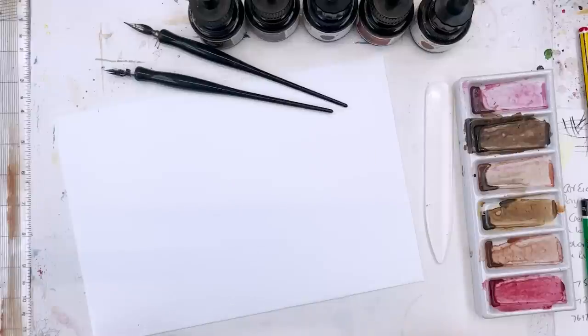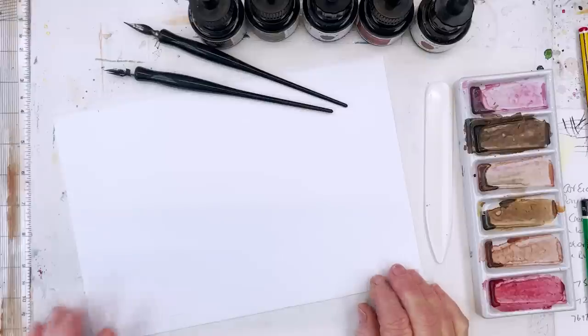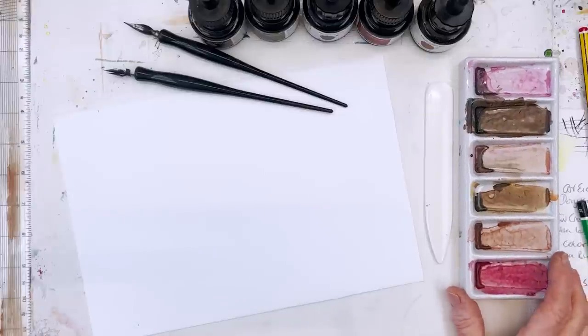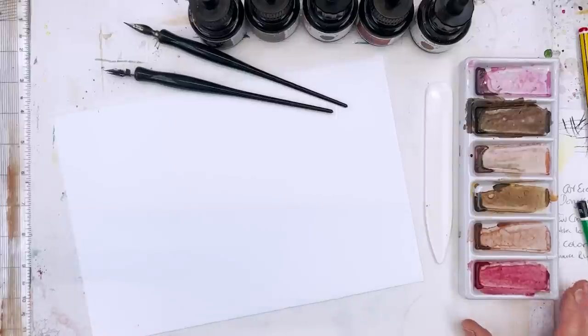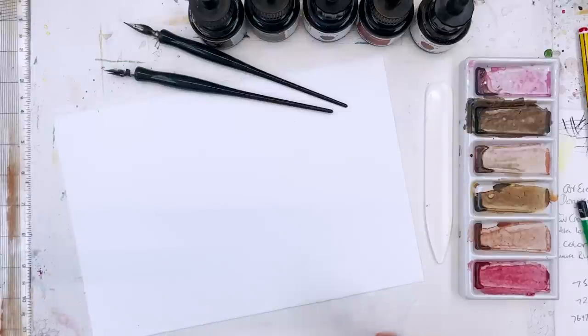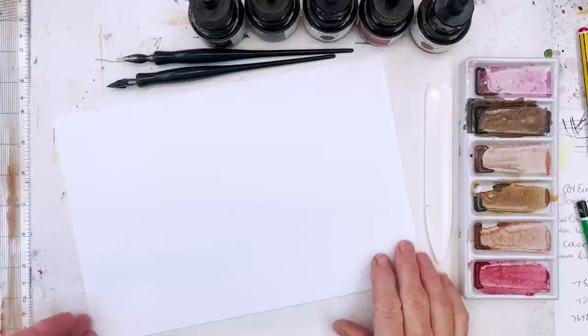Hi everyone, Diane here, welcome to my studio. Today I'm going to do a card and bookmark set and I'm going to do it in pen and ink and some wash. First of all I'm going to show you roughly what I'm doing — there's going to be a little poem involved, just a quick glimpse. I'll talk about the equipment I'm going to use and then we'll get started pretty darn quick.